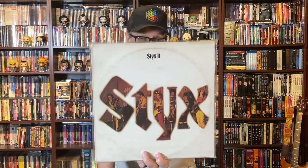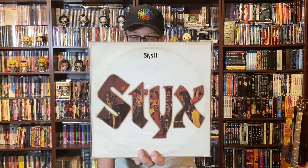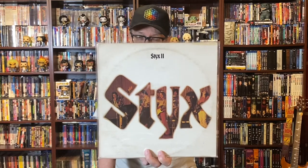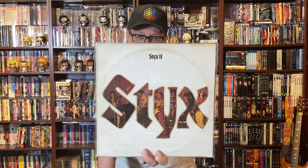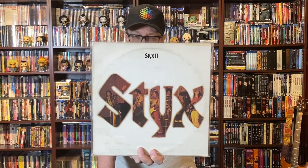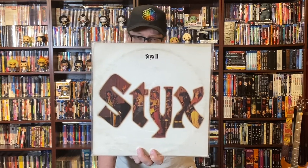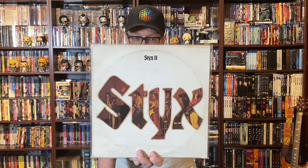Next up in the pile is the second outing from Styx called 'Styx II' and this is a great spin. I think it's underrated — the early Styx stuff is really really good, definitely more in the prog and hard rock vein than, say, Equinox, Crystal Ball, Grand Illusion, Pieces of Eight. It did have the first big single for Styx, which was 'Lady.' The cover is a little bit beat but the pressing is clean and sounds beautiful. Styx II by Styx — fantastic album, highly recommend it.